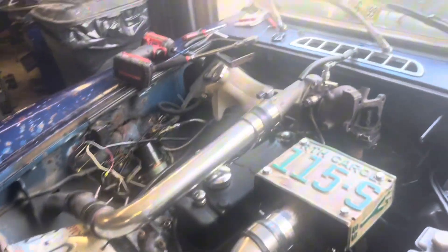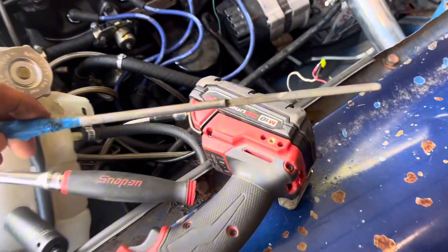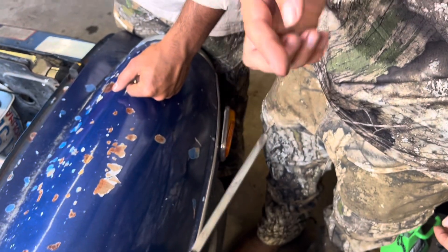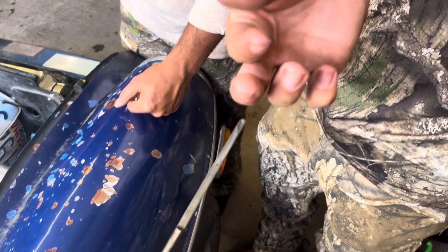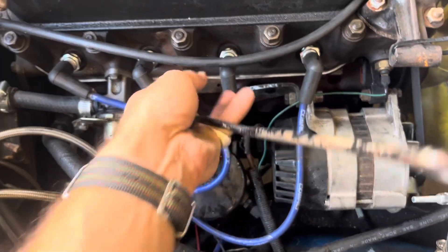Head gasket is gone for the third or fourth time. Made the dumb decision of pulling the dipstick out. She's got some gabba goop — she's done. Good thing I got a new crank.